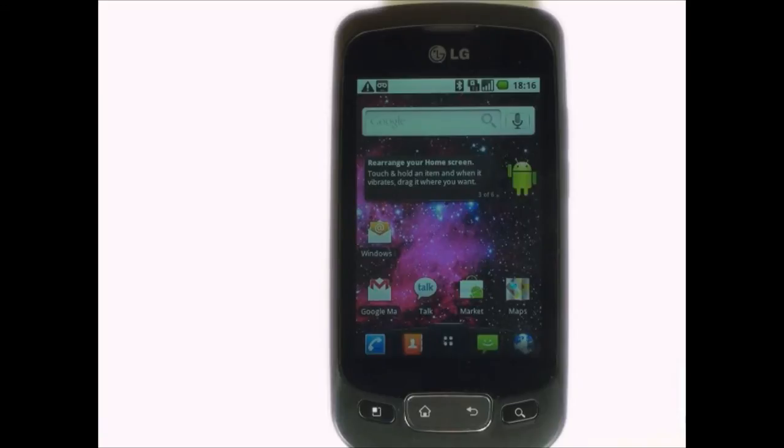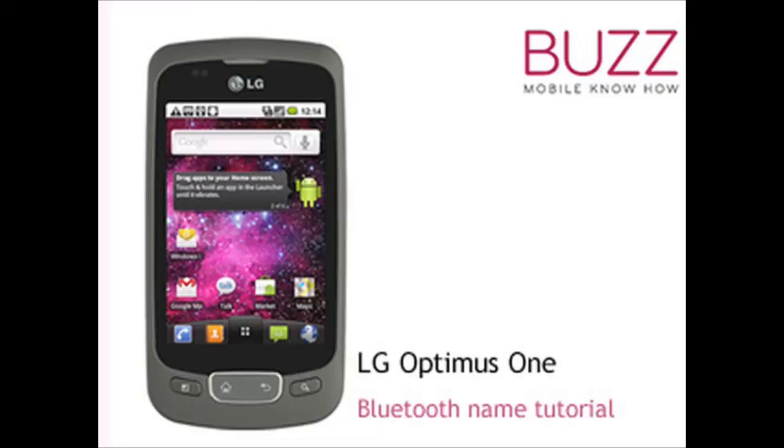We have created lots more tips and tricks and tutorials for your LG Optimus One. Why not go and check out some of our other video clips. We hope you enjoyed our tutorial. Many thanks.